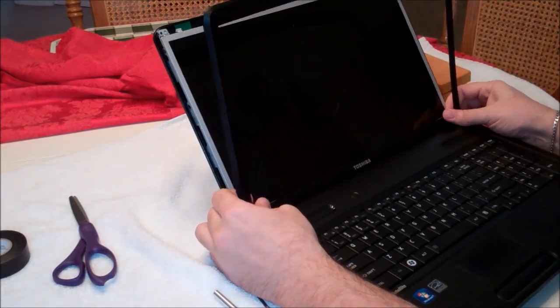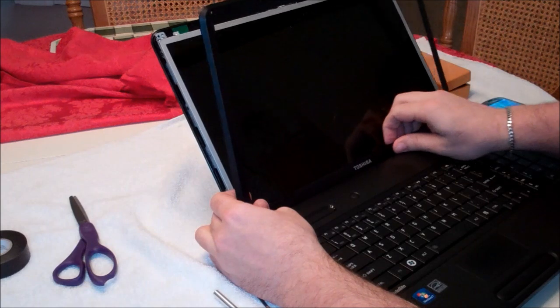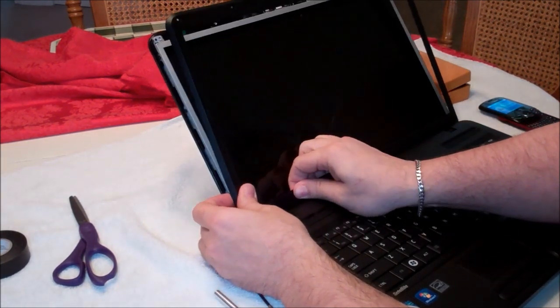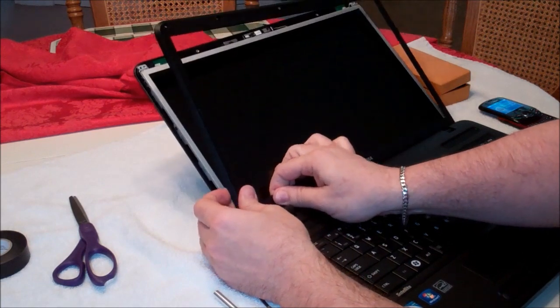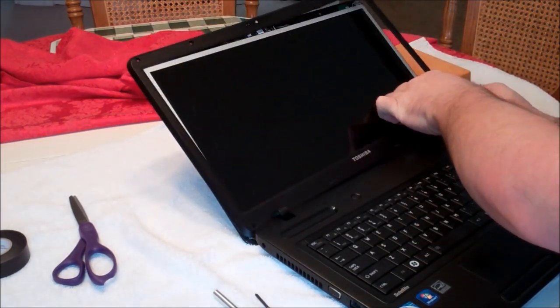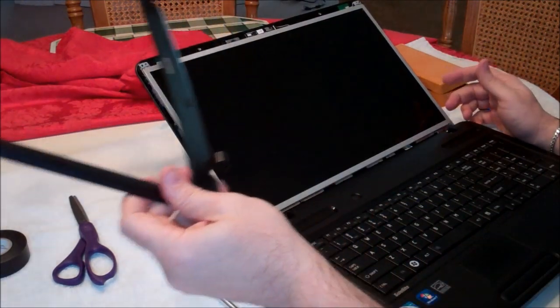The way the Toshiba is set up, down at the bottom the little hinges are actually over the bezel, so if you just put your finger behind each hinge and push forward, you can go ahead and remove the whole bezel.